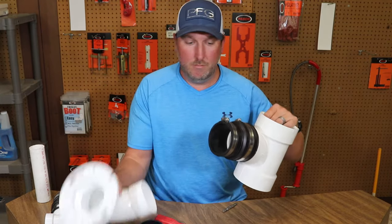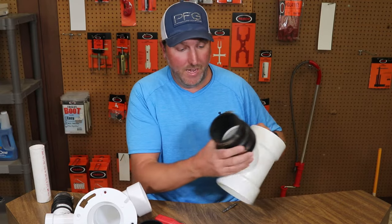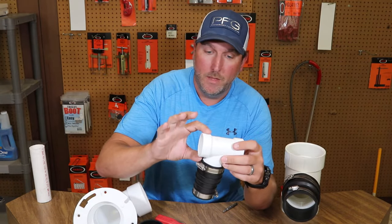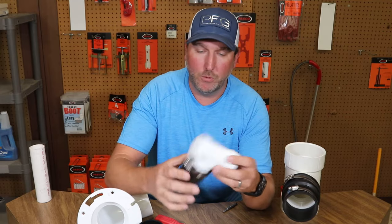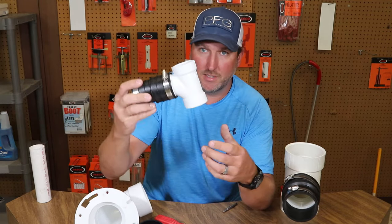Slide your pipe in this side, reconnect your fitting or whatever you're using it for. The advantage is that you're able to connect over the hub and not have to cut the whole fitting out when you're kind of in a pinch. You don't have to cut the wall out to get to this sanitary T.